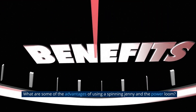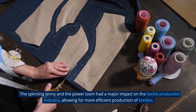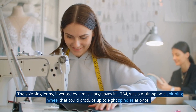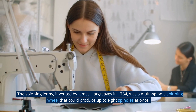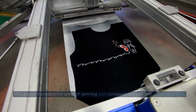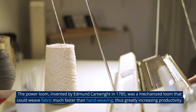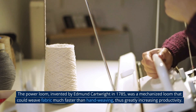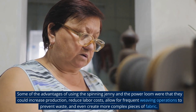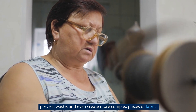The spinning jenny and the power loom had a major impact on the textile production industry. The spinning jenny, invented by James Hargreaves in 1764, was a multi-spindle spinning wheel that could produce up to eight spindles at once, greatly increasing the speed of spinning yarn compared to traditional spinning wheels. The power loom, invented by Edmund Cartwright in 1785, was a mechanized loom that could weave fabric much faster than hand weaving, thus greatly increasing productivity. Some advantages of using these machines include increased production, reduced labor costs, more frequent weaving operations to prevent waste, and the ability to create more complex pieces of fabric.